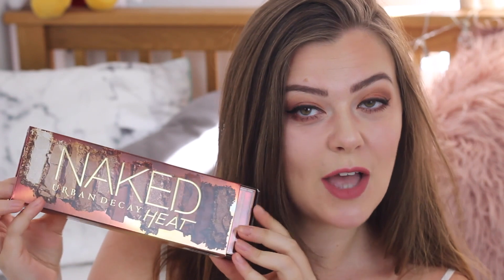We're gonna be trying this bad boy. I bought it. This is the new Urban Decay Naked Palette, otherwise known as the Naked Heat Palette.